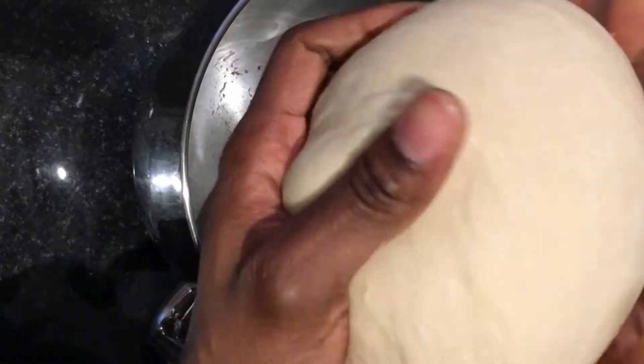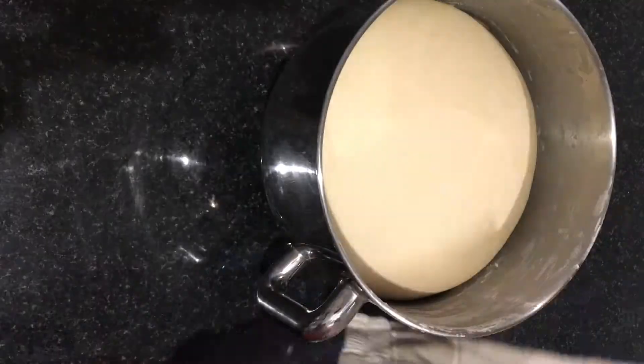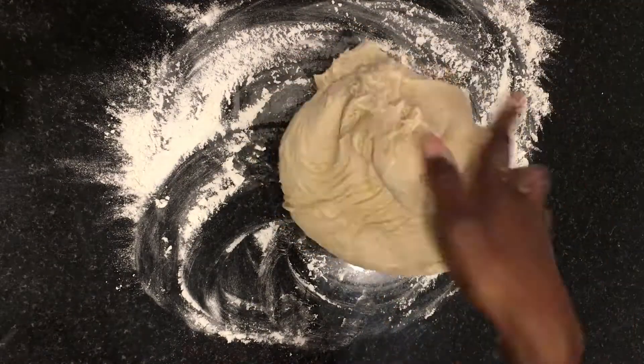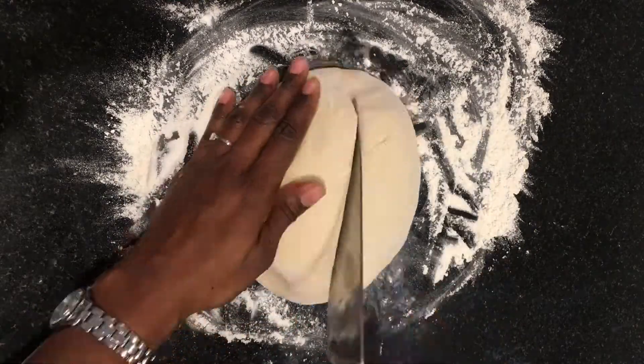Now that the dough is ready, take it out of the mixing bowl and form it into a ball using your hands. Oil or butter your mixing bowl, place the dough back in, and allow it to double up in size — that will take about an hour. On a floured surface, shape the dough back into a ball without pressing out much of the air.